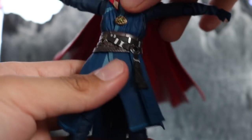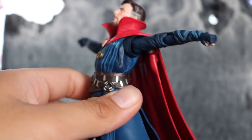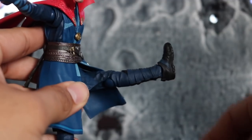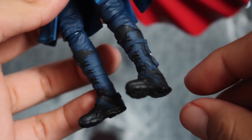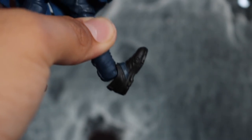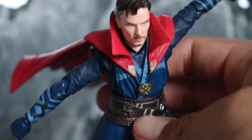You get a 360 waist swivel and can crunch forward and crunch back pretty well. The skirt doesn't really hinder the leg articulation — it's not super soft or flimsy. You can kick forward around 90 degrees and kick back pretty good as well. Double-jointed knees. Very cool detail on the boots — fully laced and everything. At the boot you get a little swivel, you can kick up and down, and you get toe articulation. Overall articulation is pretty good on this figure.